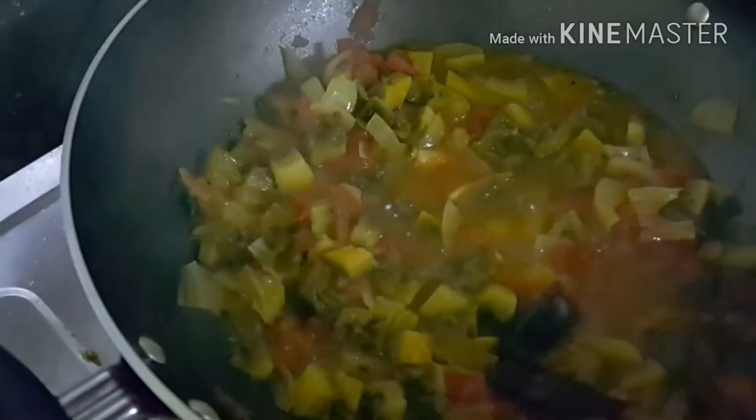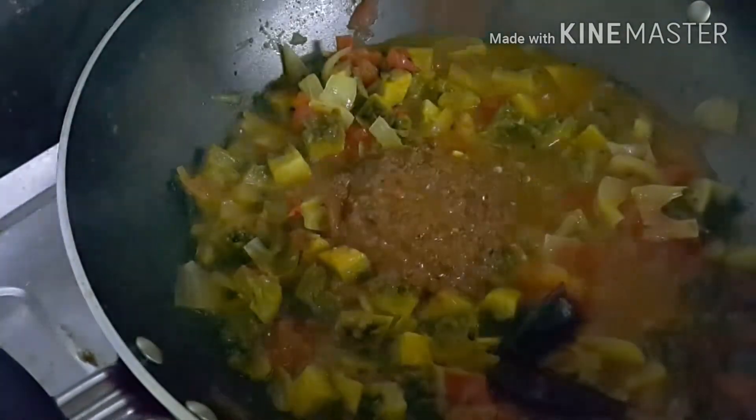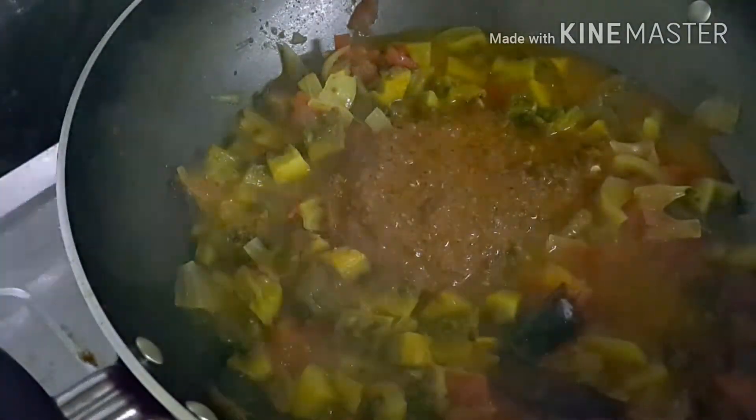Our vegetables are cooked now. We can add the ground coconut mixture into this gravy and mix it well. Just close the lid and cook for a few minutes. Our curry is ready.